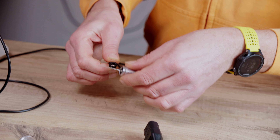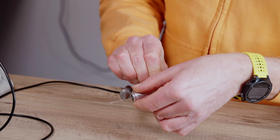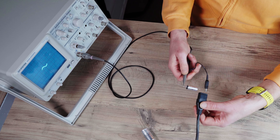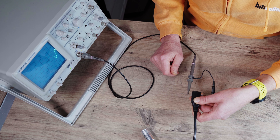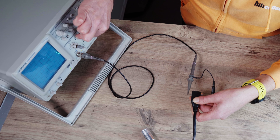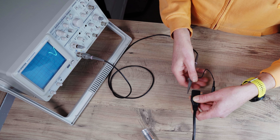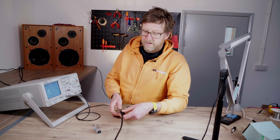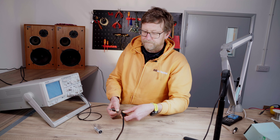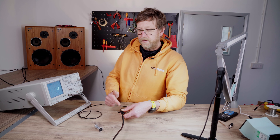Now I'm going to turn it around. You can see that's quite a lot bigger — reading probably about 2.2 divisions. So I know that this end is the actual outer foil, because this is the best way it works — the quietest reading is the way around it should be. This end is the outer foil.